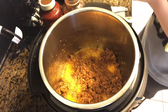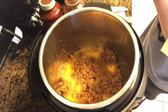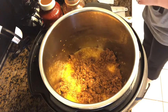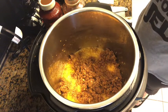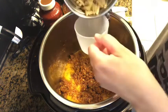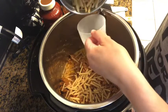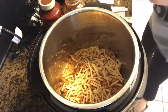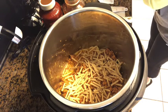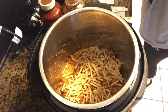Now we scatter the pasta evenly on the mixture. It calls for three-fourths of a cup of brown rice pasta; we're actually going to use one and a half cups since we're doubling the recipe. Then you pour on a fourth of a cup of Merlot wine — which for us will be a half a cup since we're doubling.